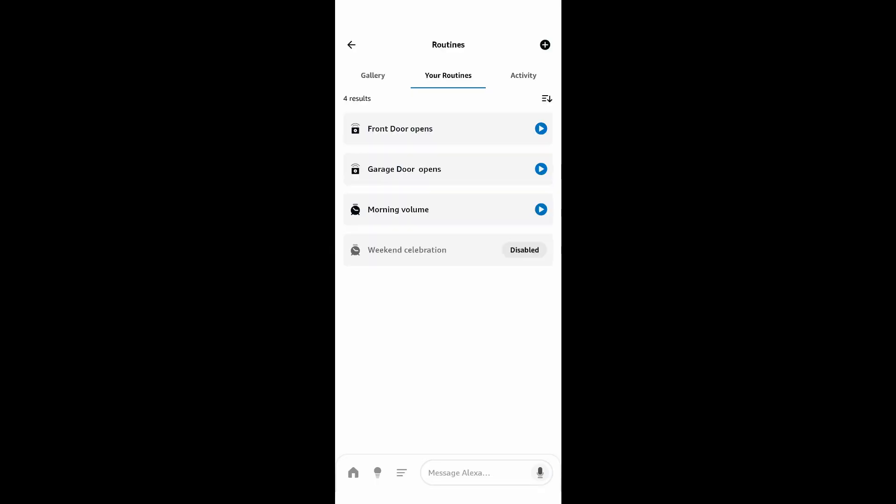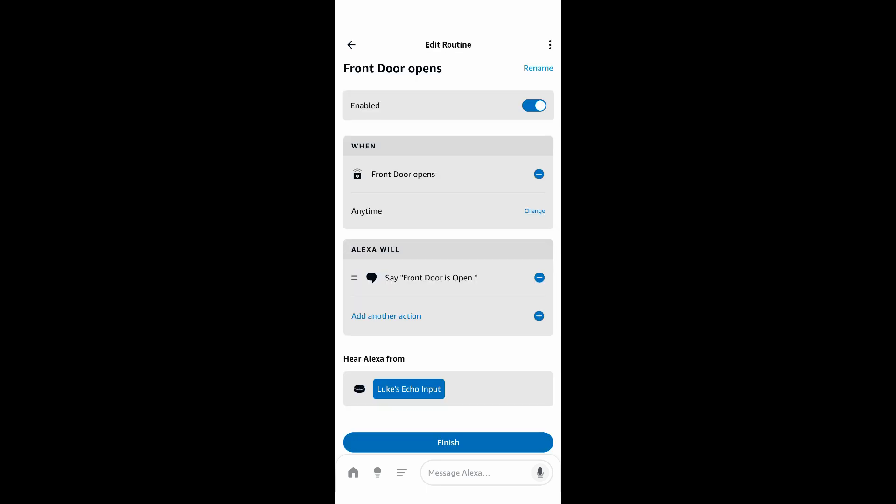I'm in my Amazon Alexa app. You can create routines in many different apps for this — you can link it to Google and use your Google Home app. I'm going to demonstrate on Alexa because it's how I did it. I have a toddler who is super fast at getting to doors and he's quiet — it's the worst part. You'd think you'd hear the door open and close, but he's so quiet doing it. We want to make sure we hear him so we don't lose track of where he is. For the front door, you create a routine — when the front door opens, Alexa will say 'door is open.' We have a home audio system with an Echo input, so throughout the entire home it will say 'front door is open,' allowing us to know somebody is coming and going.